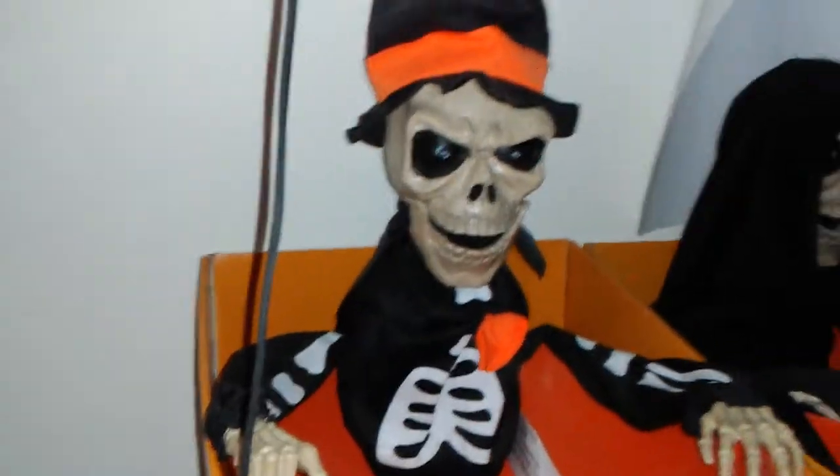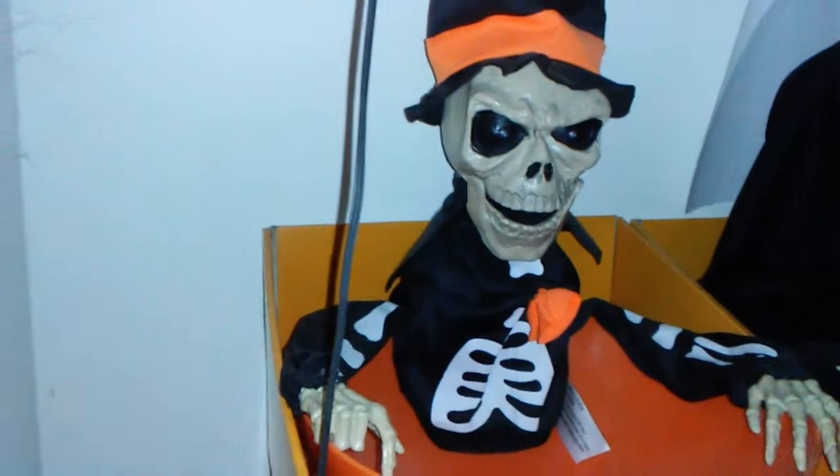The lights are brighter and it'll move more when the batteries are brand new, but these are old batteries. I'll just show you that those are working.